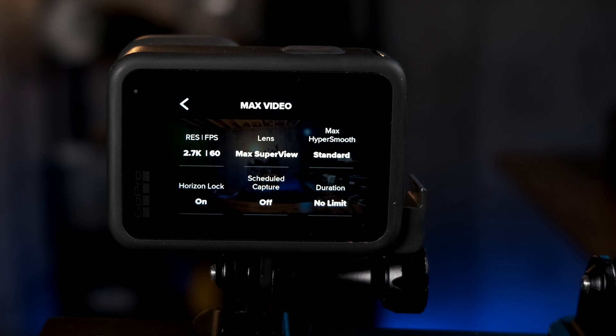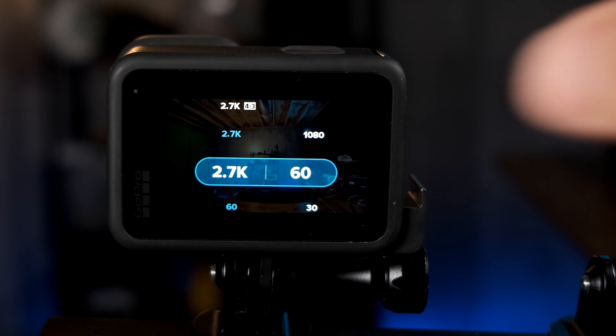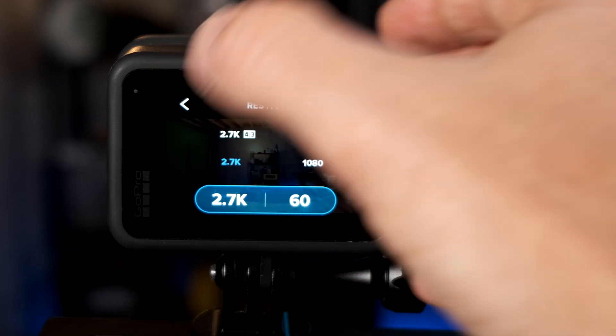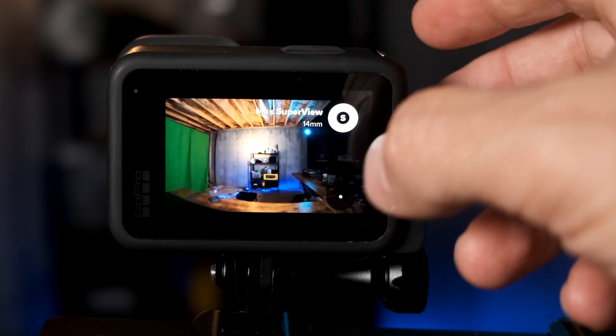In Max Video mode, you'll see your normal options, but resolution and frame rate are limited to 2.7K or 2.7K 4x3. The highest frame rate in 2.7K is 60 and the lowest right now is 30 — 24 fps will be added later by GoPro, probably in the December 10th firmware update. You can also use 1080p with the Max Lens Mod, but I recommend 2.7K for the highest resolution. For the lens setting, you can choose Max Lens Super View or Wide — I recommend keeping it on Super View for the best results.